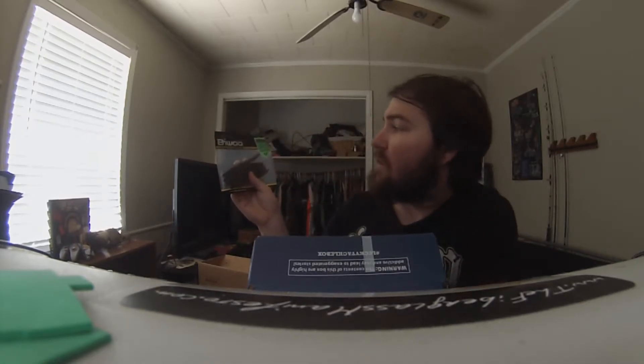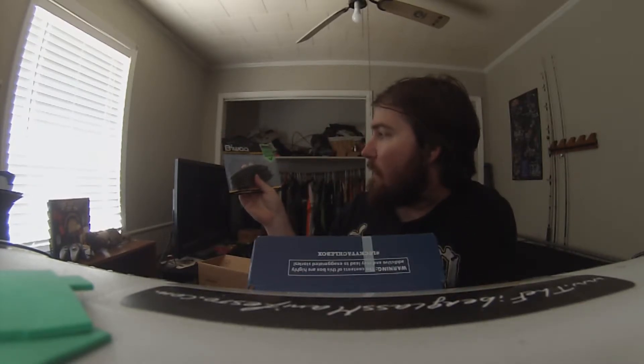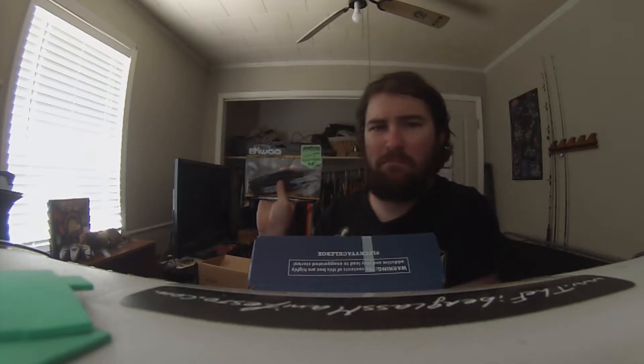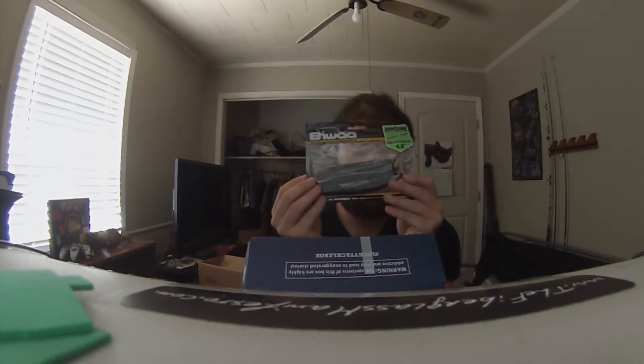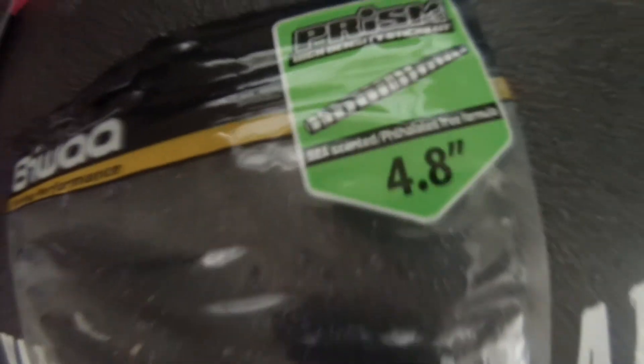Next up is the Big Mouth Special Pack. It's an offset worm hook with a snaps full on it — looks to be about a four-aught size. That'll be an interesting throw.